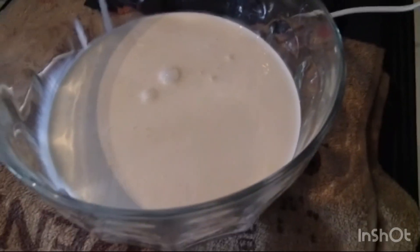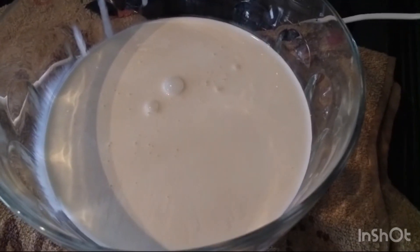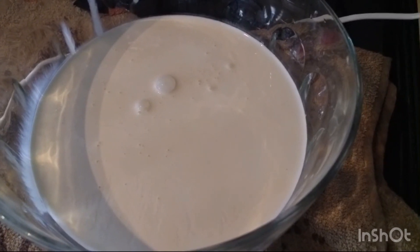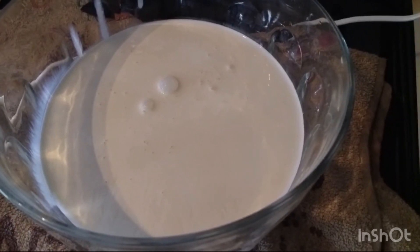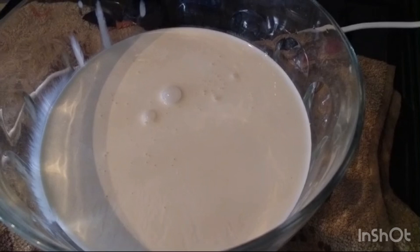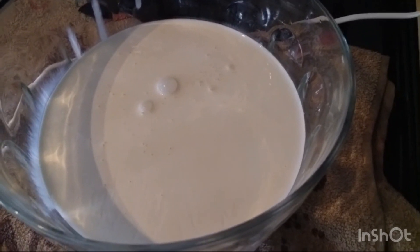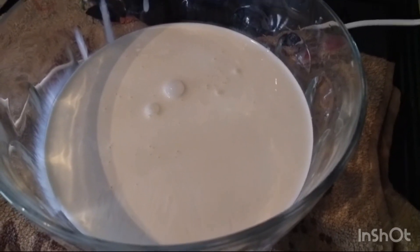I've put the cream in the bowl. I'm just going to whisk that up with the electric whisk to firm peaks. I presume that means just before it turns to butter, sort of thing. I'll continue and then show you guys what I think my definition of firm peaks are.